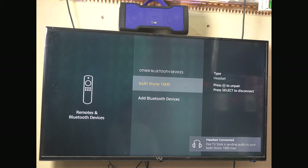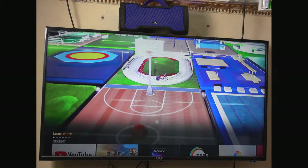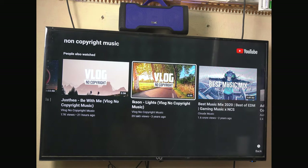Let's select the Boardstone 1000. Pairing the device. The audio is now playing directly through the Bluetooth speaker. We have the TV device connected and audio is being routed through it. Let's check the sample music with this setup and play a song.